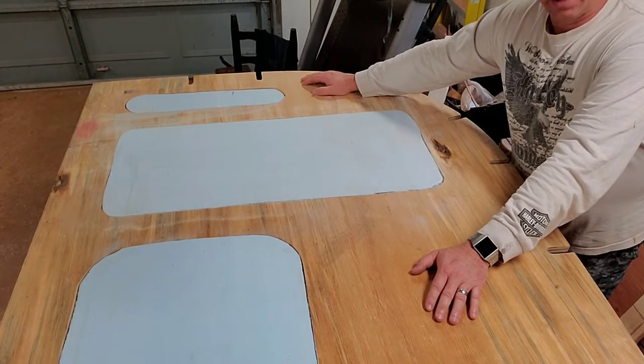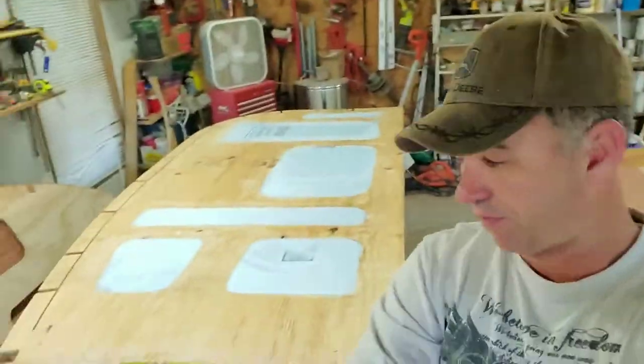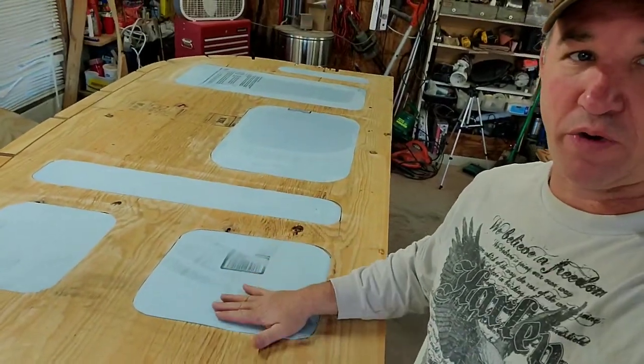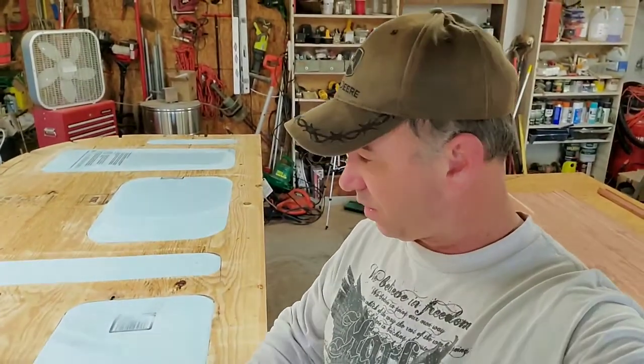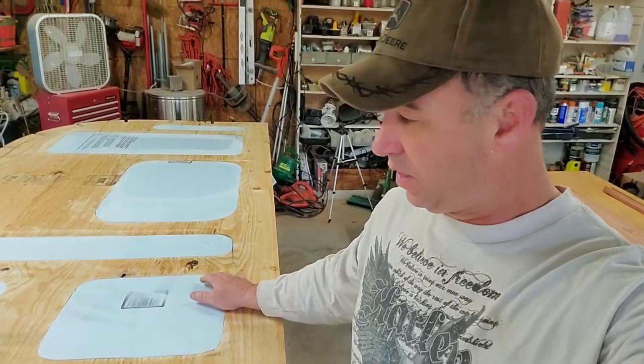We're going to bring it back whenever we're done sanding and start on our strips. We got all the foam pieces sanded — it's perfectly smooth out across here, so I don't have to worry about any raised areas whenever I'm laying down my cedar strips for my walls. Now, you can see the grooves on this side, so I know this is going to be the inside of the cabin.